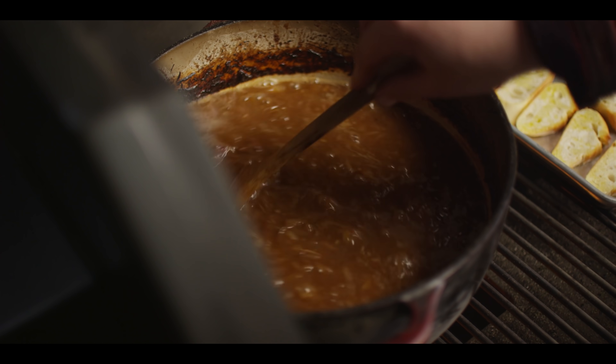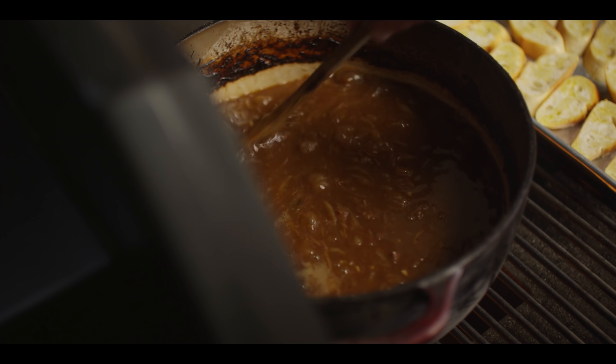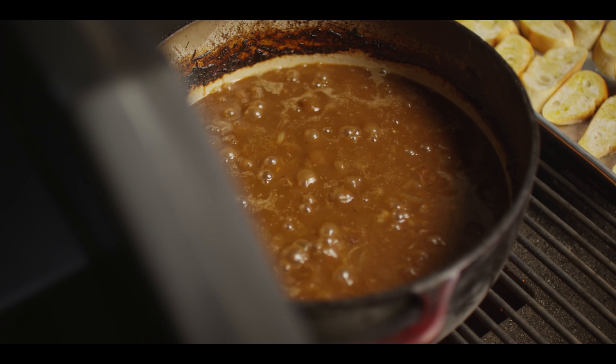This soup's been simmering away for a good 15 minutes now and the consistency is right where we want it. I'm gonna go ahead and take this off and take it back to the table so we can taste for seasoning, then we'll just wait on these baguette toasts to finish. That's crazy sweet from those sweet onions — the beefiness, the depth of flavor. We can maybe give it just a little sprinkle of salt, but I don't want to change much.